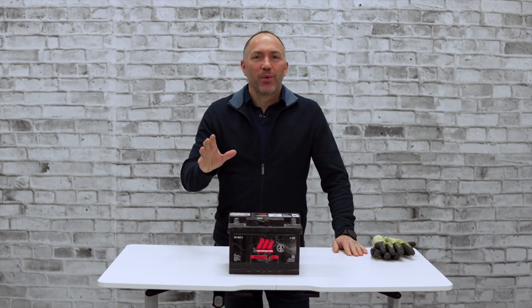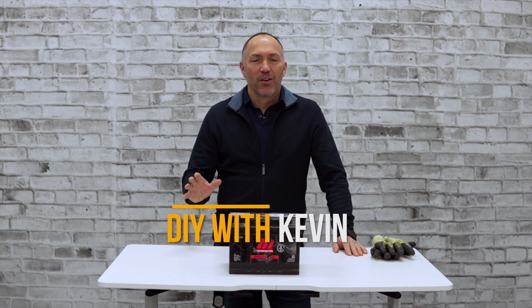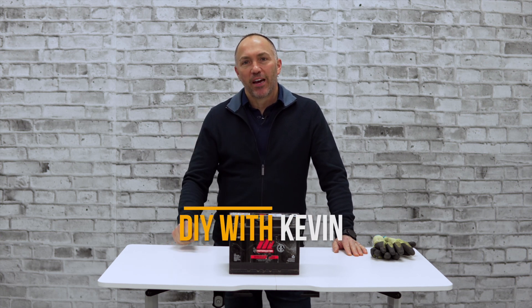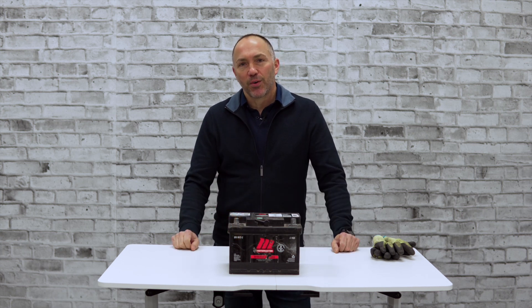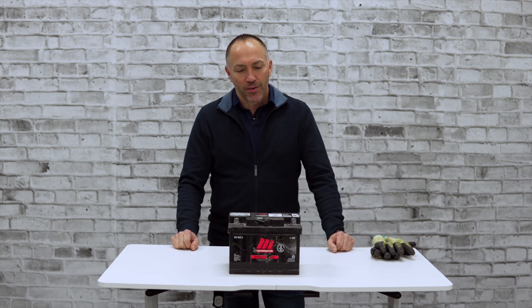Welcome back everyone. Today we are going to boost a battery in a car. We have a vehicle outside where the battery is not powerful enough to turn over the engine. But before we do that, we're going to do a quick introduction to batteries and booster cables.